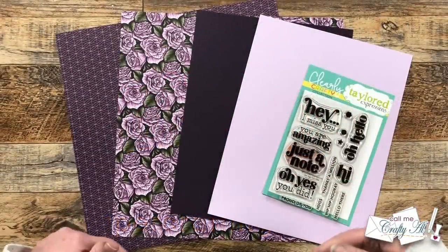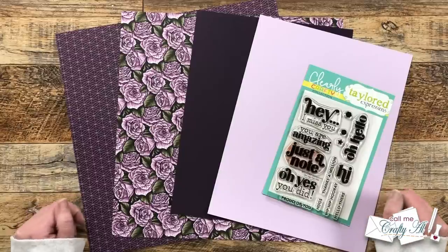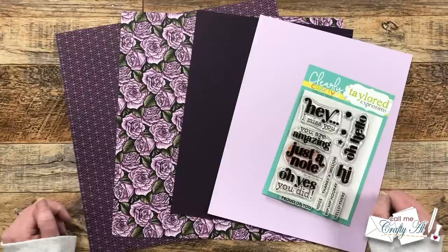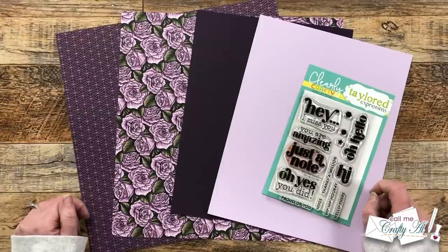Hello crafty friends, my name is Alicia but you can call me Crafty Al, and the first of the month means it is time for a new sheet load of cards. I hope you'll stick around, get a look at the February 2023 printable, see the first set I made, and find out how you can download it for free.